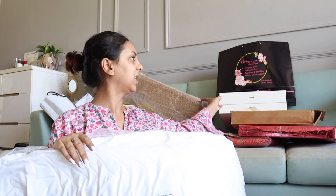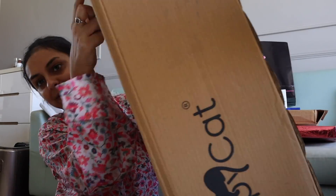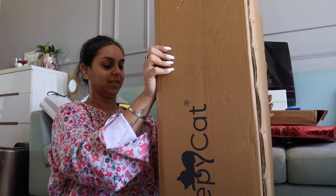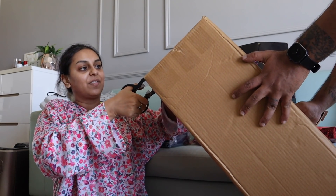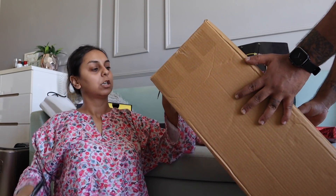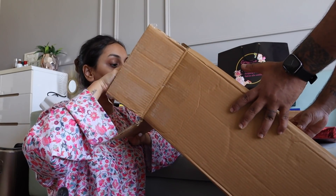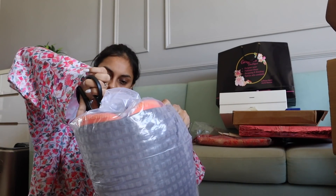There was something else that was supposed to be in here too — I was even more excited for this one because it's supposed to be something for my little Nibbles. I can see 'Nibbles' written on it! Jerry and I are very excited for things that come for Nibbles because she is a little princess who is so difficult to impress. So if she takes well to this, it's an accomplishment.